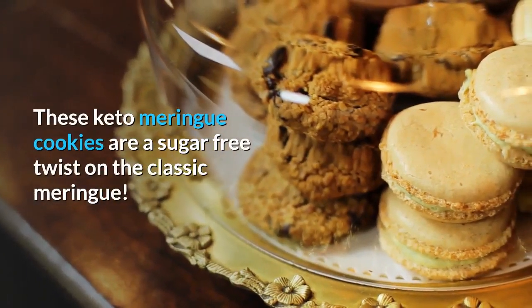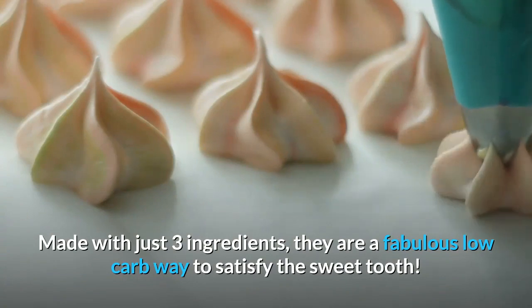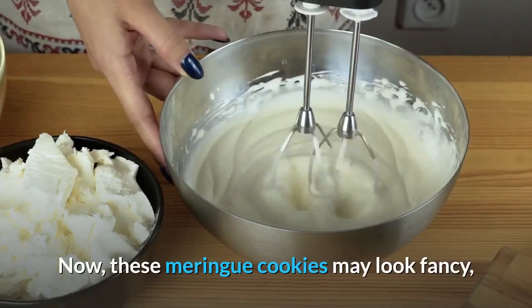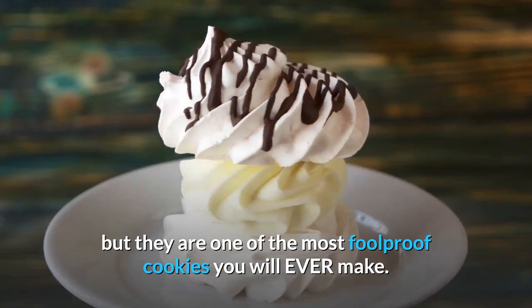These keto meringue cookies are a sugar-free twist on the classic meringue, made with just three ingredients. They are a fabulous low-carb way to satisfy a sweet tooth. These meringue cookies may look fancy, but they are one of the most foolproof cookies you will ever make.